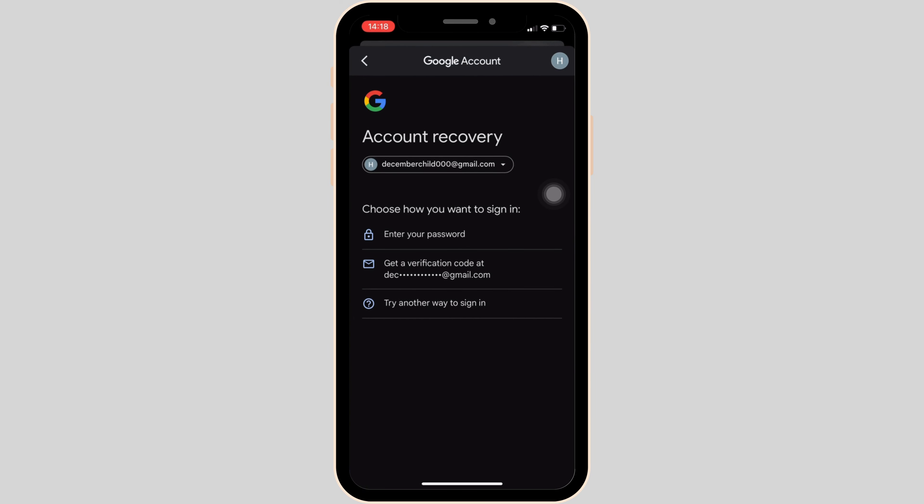Different ways to change your password will be available to you. If you click on the second option, you will receive a verification code on your email address. Once you enter that code, you'll be able to change the password — enter the new password, re-enter it, and then tap Save.